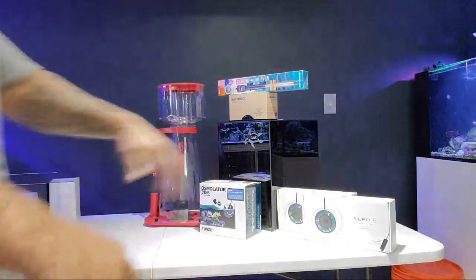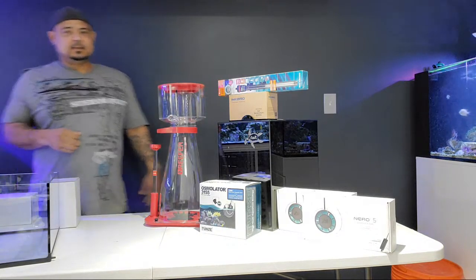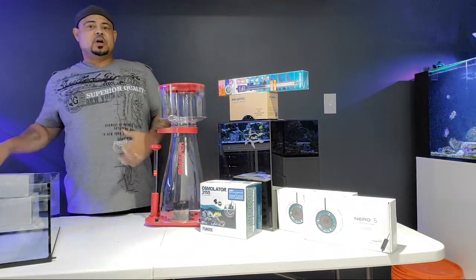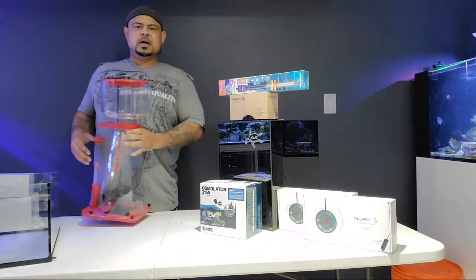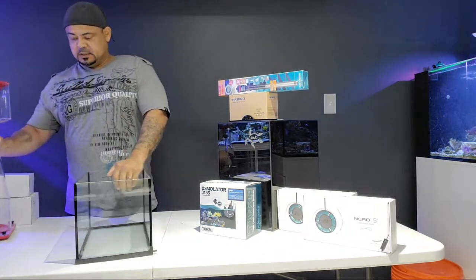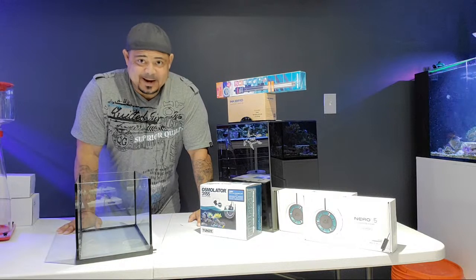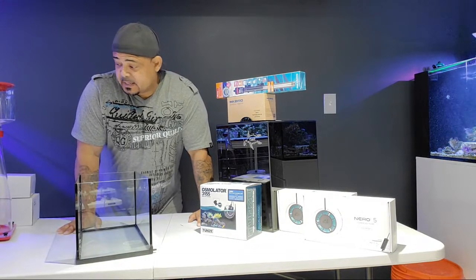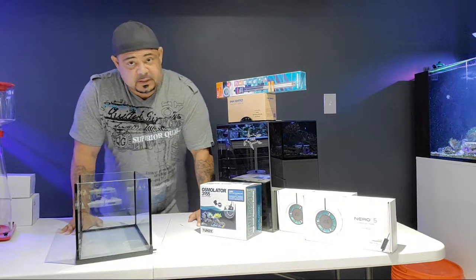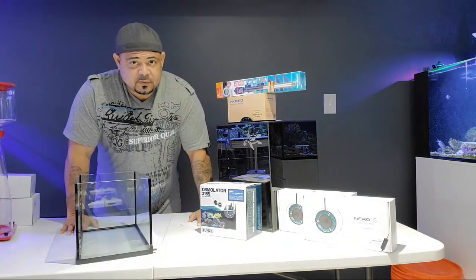All right, how's it going? Sorry you had to see the mess behind. What is up everyone? So today I'm just going to talk about some things. I just got back from my son's award ceremony. What I'm going to be talking about today is what I got from saltwateraquarian.com for the Red Sea Reefer, and things that I don't like for the Red Sea Reefer.